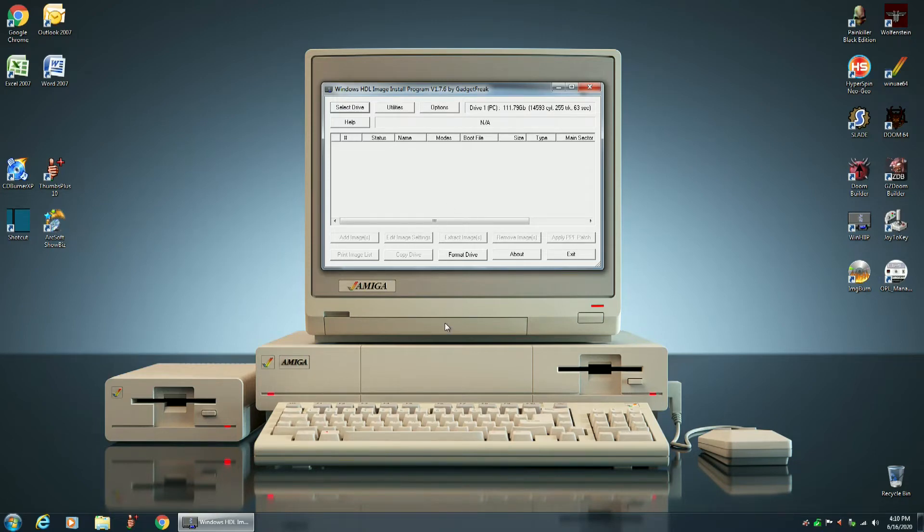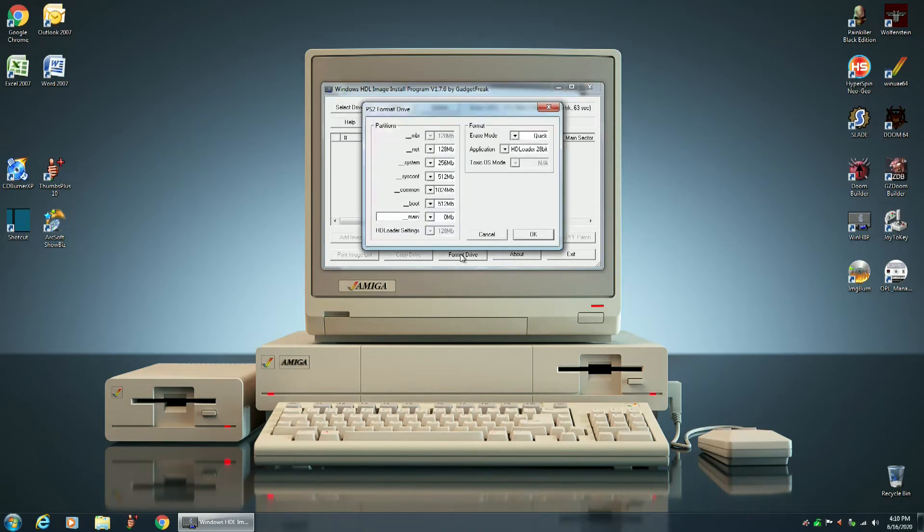Now the first thing we're going to do is format that drive. Because we're using an SSD that's 120 gigabytes, where it says application it's only going to show HD Loader 28-bit. That's the one we're forced to use. If you're using a hard drive larger than 128 gigabytes, it will bring up a second option named HD Loader 48-bit, and that's the one you want to use in that case. But because I'm using a 120 gig SSD, I'm selecting HD Loader 28-bit.